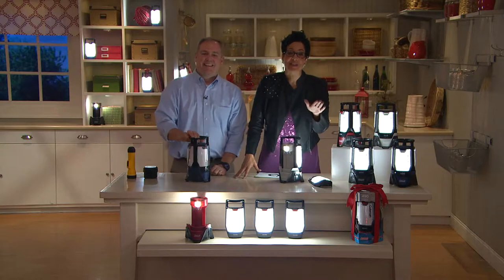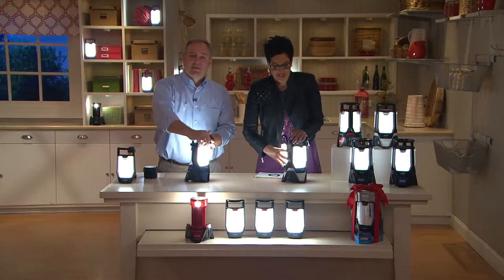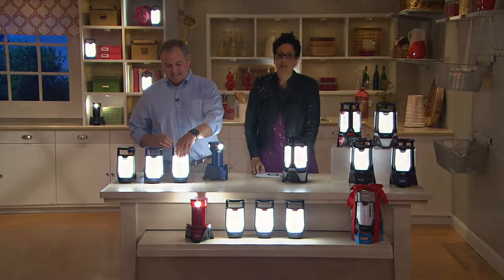You live in paradise, Susan. Having been to the island, everything's more expensive on the vineyard. The lantern is coming your way. Thank you and happy holidays to you.